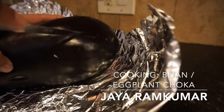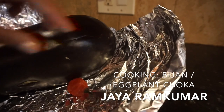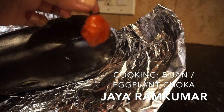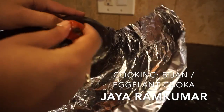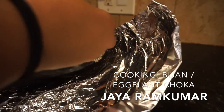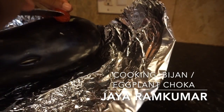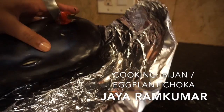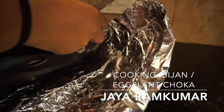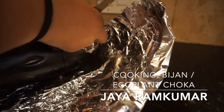Now I'm going to cut another little piece and put a small piece of pepper in there — same thing. I'm just going to open it and force the pepper inside of there.